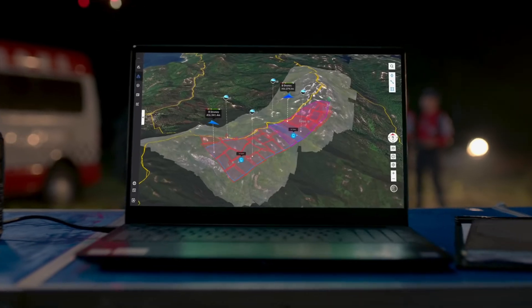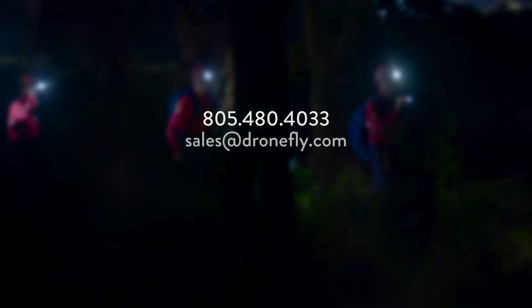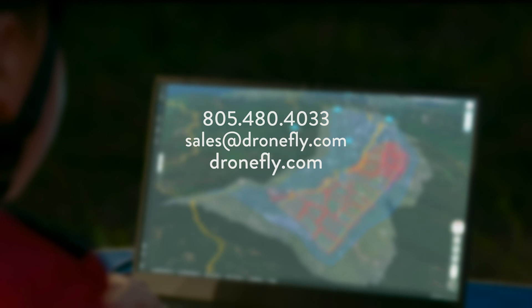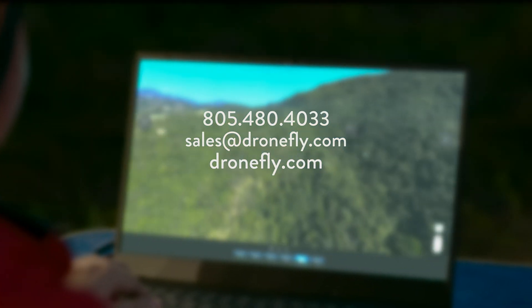Thank you so much for joining us today in the DroneFly Workshop — we learned so much about Flight Hub 2. If you have any questions about the new platform, give us a call, email us, or visit our website at dronefly.com. Make sure to leave a comment and let us know what you think. I'm Daniel, and I'll see you next time.